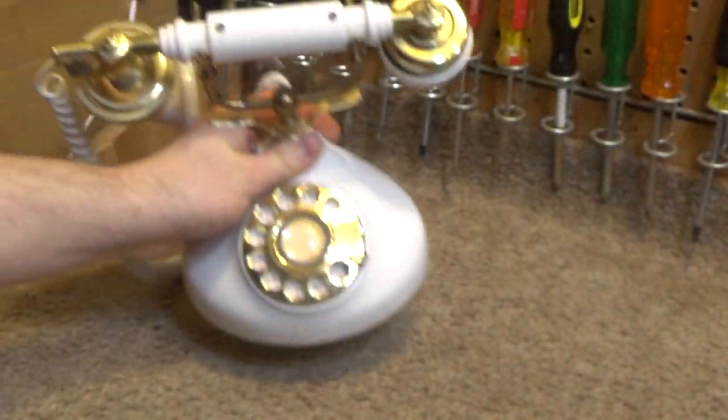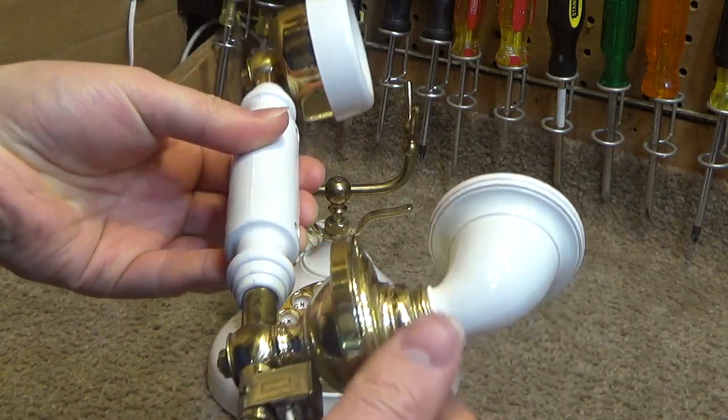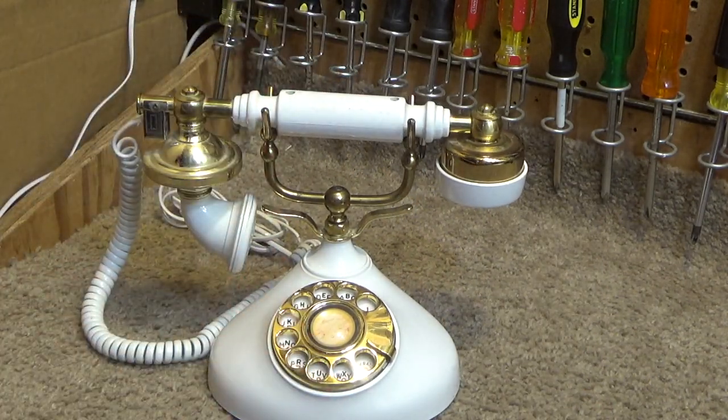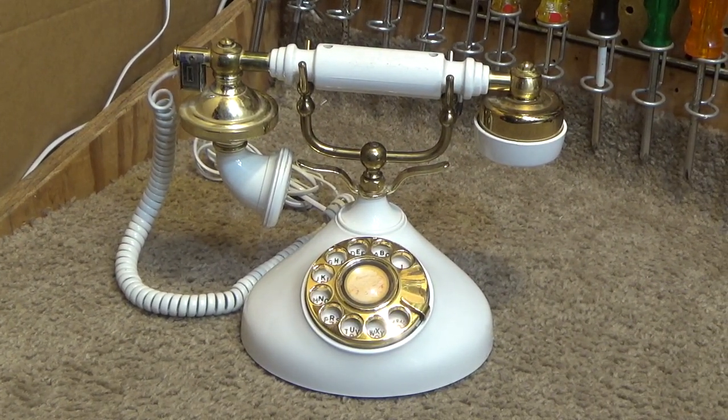Some of the brass is starting to get tarnished. Not surprising, because when you're using it, you're going to be touching it, and so it's going to tarnish. Same thing with the rotary dial, so we'll have to polish it up again. But the plastic is in pretty good condition — it doesn't appear to be yellowed much at all.